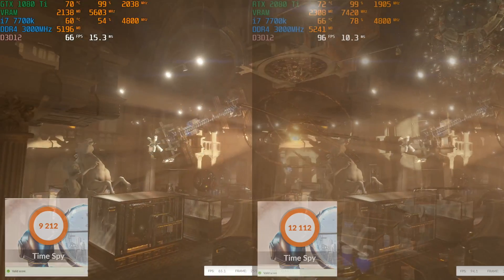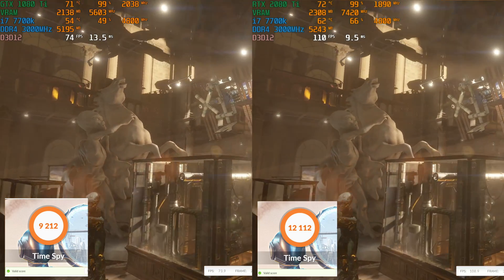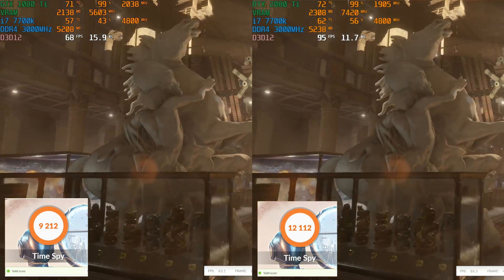The looks and build quality really don't mean anything if the performance isn't there, so let's see how this 2080 Ti does in some games and how it stacks up against its predecessor, the 1080 Ti. Jumping into 3DMark Time Spy, you can see that the 2080 Ti is giving about 30% better performance.